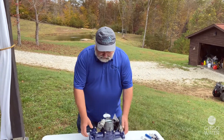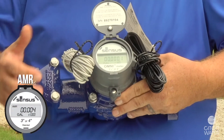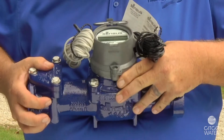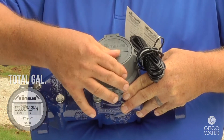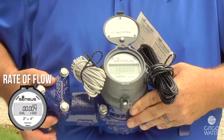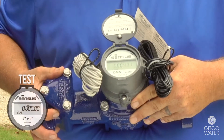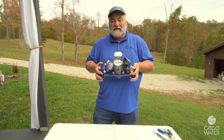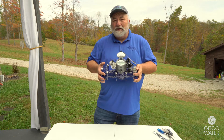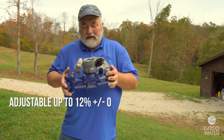The Omni Register in its current mode is in AMR mode, or the automated meter reading mode. If I operate the register and flip the lid, it goes to total gallons. If I close it again and open it, now I'm in rate of flow, so I can see how much water is flowing through the meter. If I close it again, it's in test mode. In test mode, this allows me to run a comparison test in the field, then adjust this meter if it needs to be adjusted up to 12% either side of zero. It's a wonderful feature that will keep this product underground a long time.